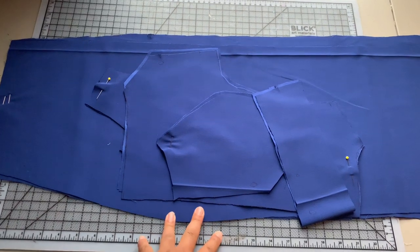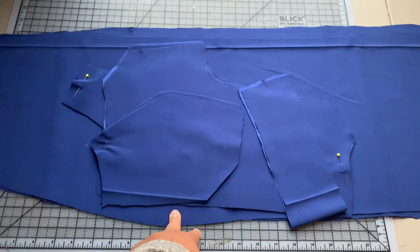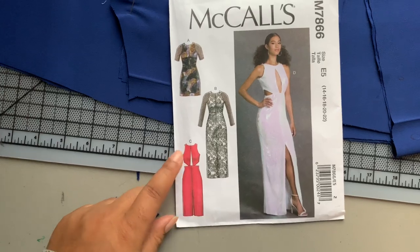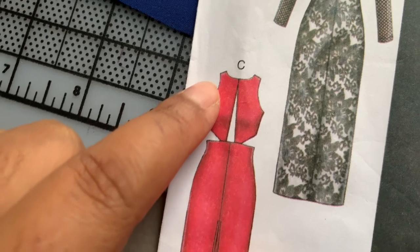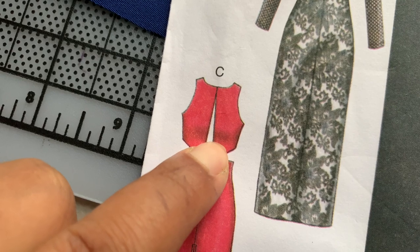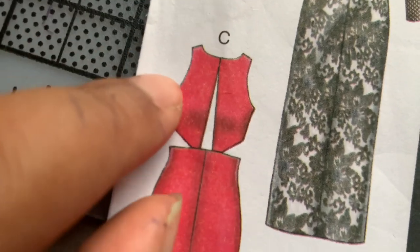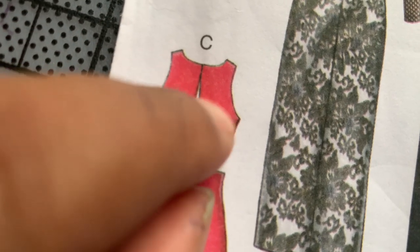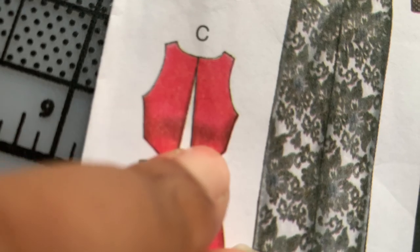I've got all of my pieces cut out here and I've made some major alterations to my pattern. I think it'd be easier if I show you here. For my bodice, I've raised my waistline by an inch, I've taken in my side seam a bit, I moved my shoulder back, and this part here was pretty gaping so I pinched in a dart here and a dart over here.